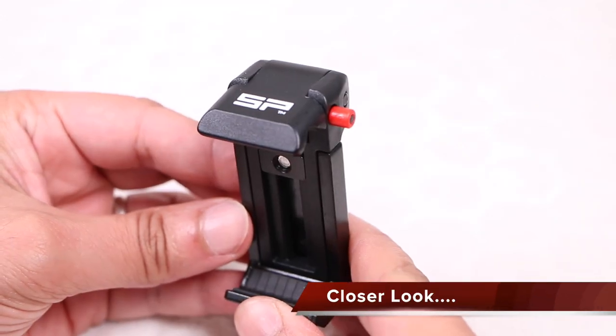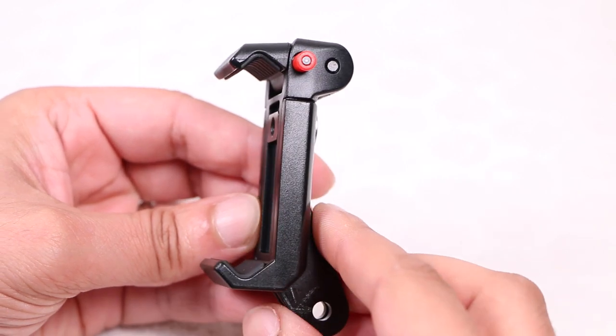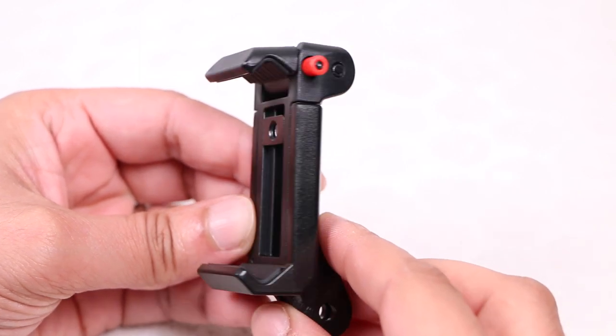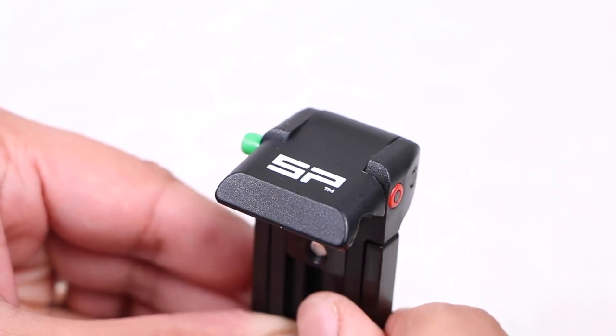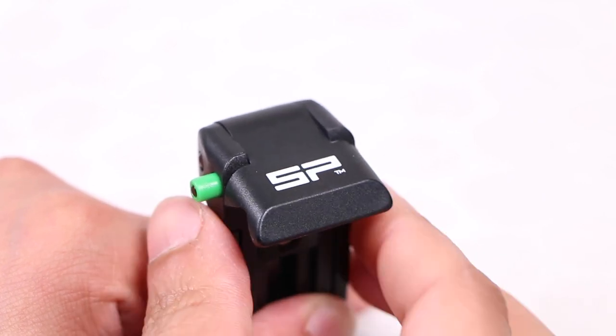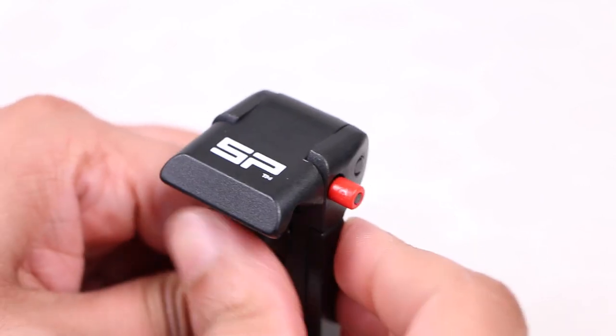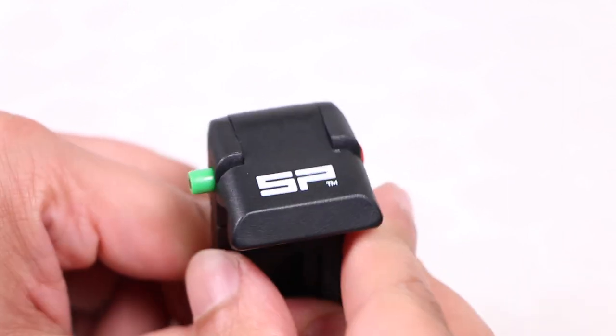Matte black in color with a single SP logo at the very top, on initial inspection the phone mount doesn't look like anything we haven't seen before in other examples. The top bracket incorporates a hinged design allowing easy insertion of a smartphone, while a green button can be pushed across to lock the hinge in place, turning the button red on the opposite side allowing users to see the hinge status with a glance.